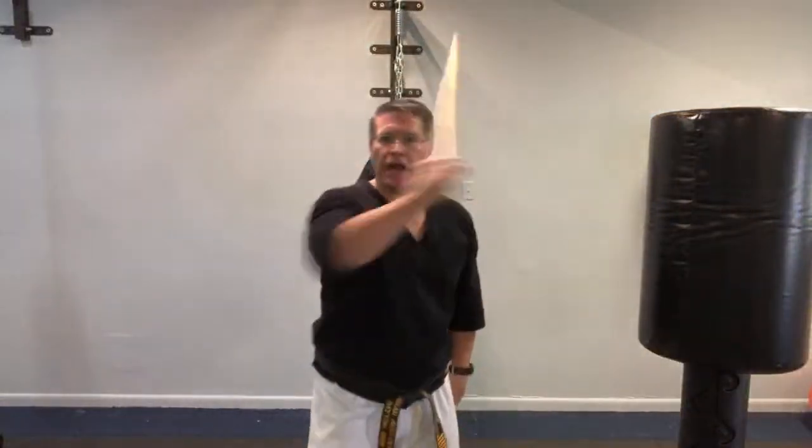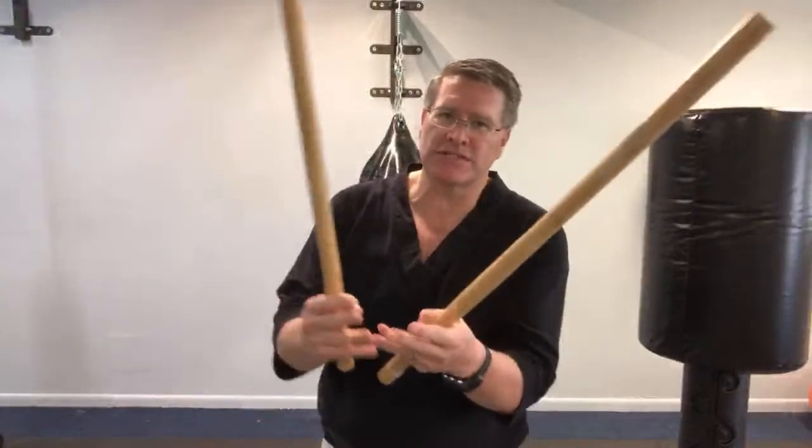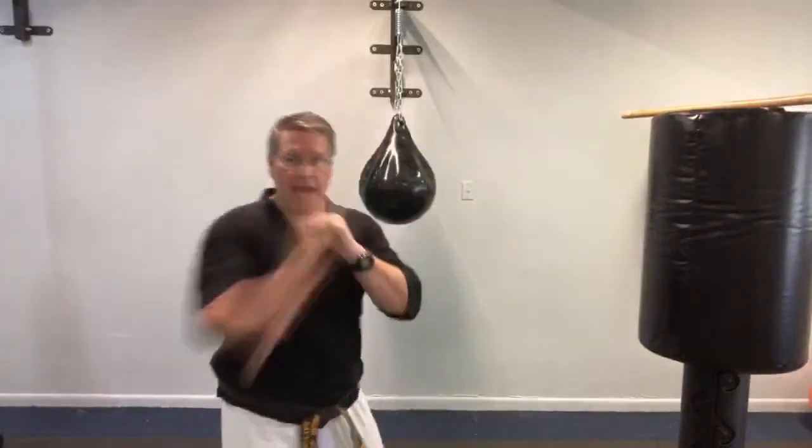Practice single stick with a short cane-length stick, about three feet long. I like single stick — I prefer it. Double stick is very popular because of something called Sinawali, which is what you'll finish with. But I like to get one stick going and just go to town, striking hard.